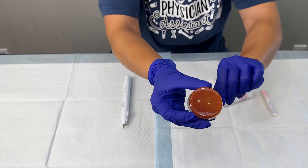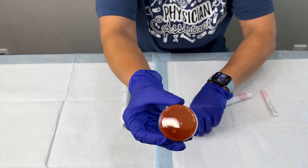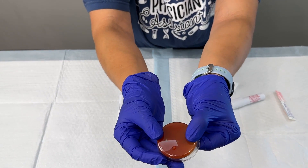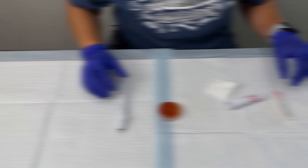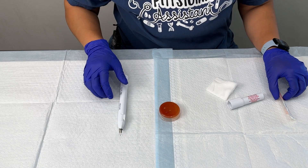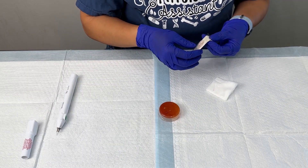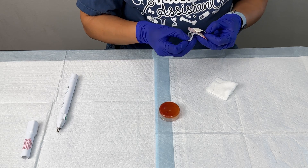I just wanted to show you the nail and a little bit of blood that we got out of that nail — you can see that there. Now we're going to proceed with the second technique to evacuating a subungual hematoma, and that is using an 18 gauge needle.